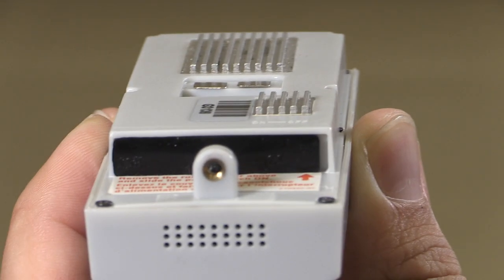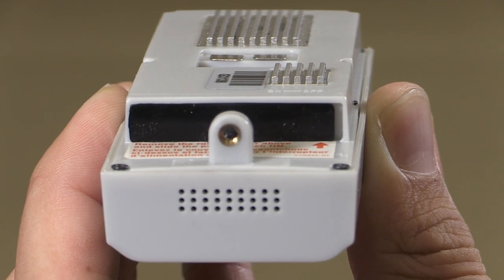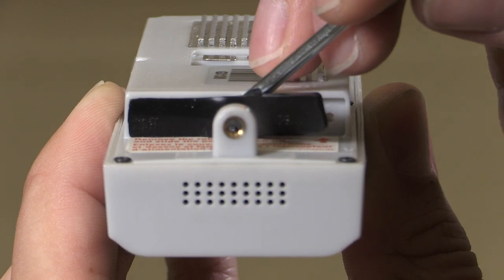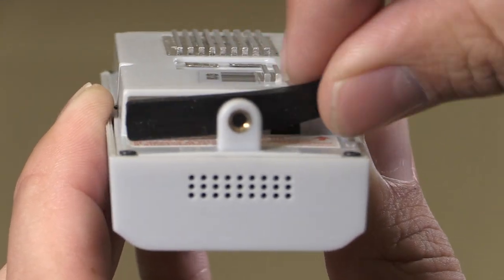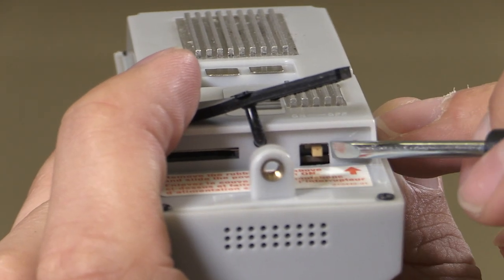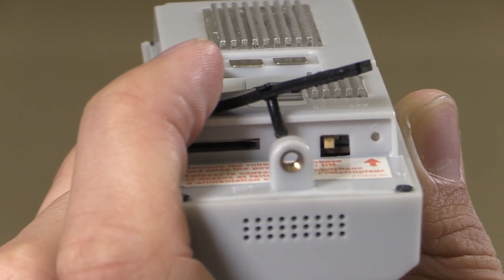Next, you'll need to turn on the doorbell. Locate the rubber cover on the back of the doorbell and using a small flathead screwdriver, lift the rubber cover up to expose the on-off switch. Slide the on-off switch to the left, to the on position.